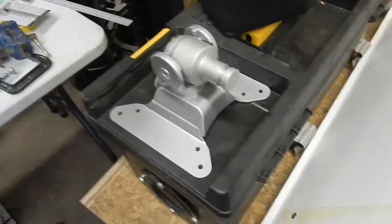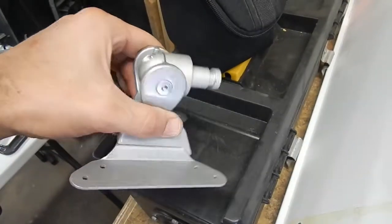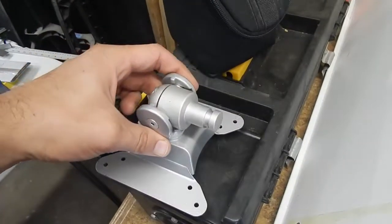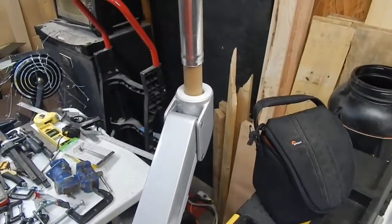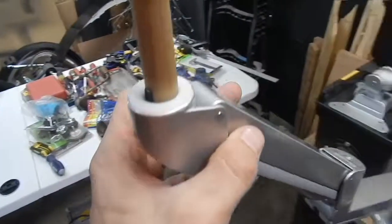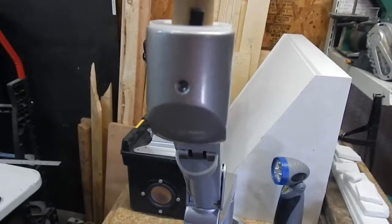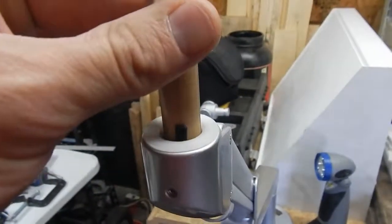It does come with a little monitor mount piece that I took out so I could fit a dowel rod in there, which makes it able to pan and tilt and all that. I just have a dowel rod that happened to fit in really easily, with a set screw and a little wedge to make sure it's nice and tight so it doesn't wiggle around too much.